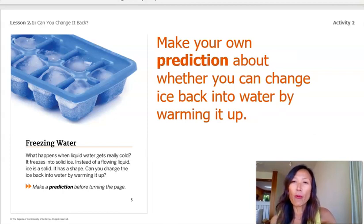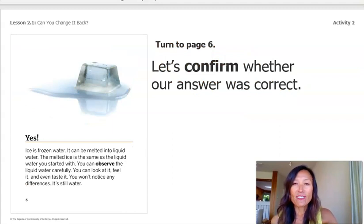Make your own prediction about whether you can change ice back into water just by warming it up. I do think you can change the ice back into water by bringing it back to its original temperature. Now let's turn to page six. It says, Yes! Ice is frozen water. It can be melted into liquid water. The melted ice is the same as the liquid water you started with. You can look at it, feel it, and even taste it. You won't notice any differences. It's still water. My prediction was correct. Was yours?